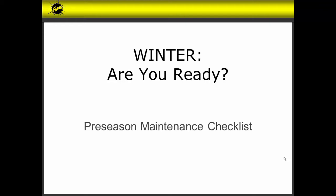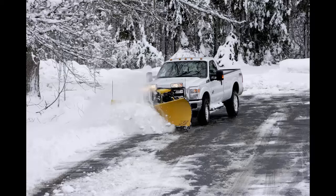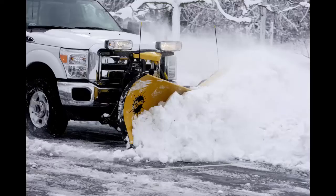This presentation is copyright protected, which is detailed on the last slide. Winter is approaching quickly, but you never know the exact time. Be ready for winter by performing a pre-season maintenance check on both the snow plow and the vehicle prior to the plowing season to ensure minimal downtime. This presentation will help prepare you for when Old Man Winter arrives.